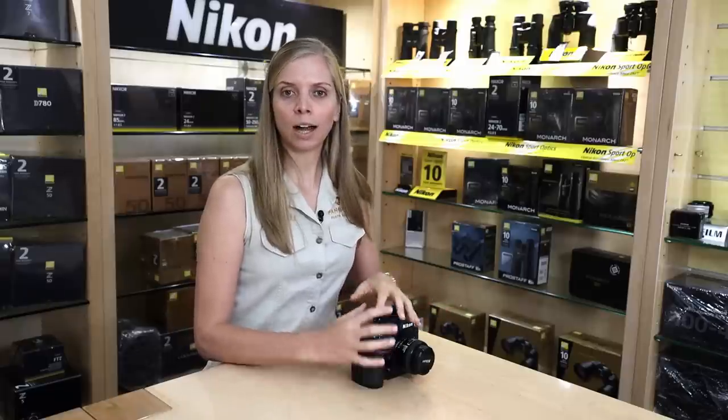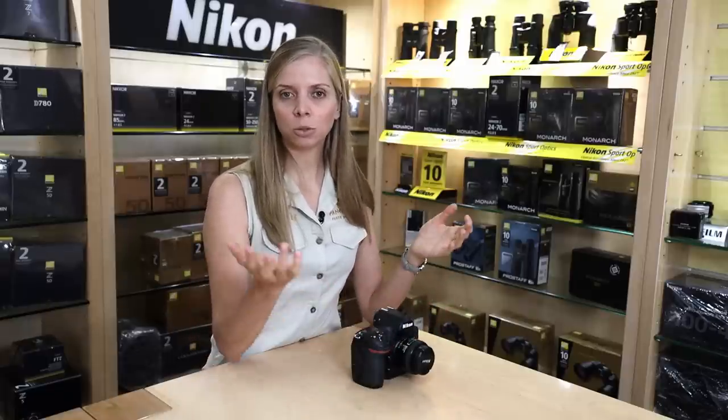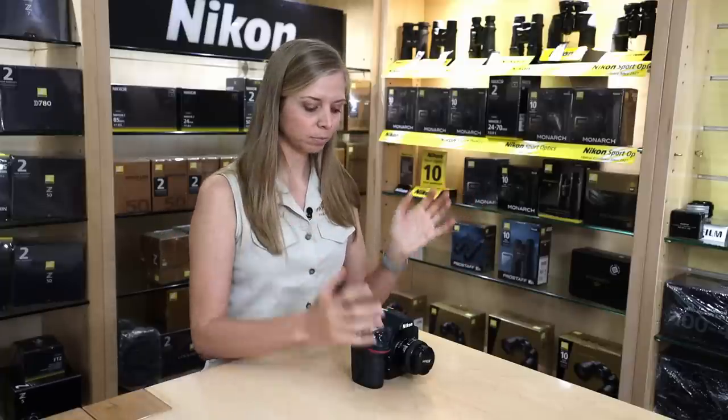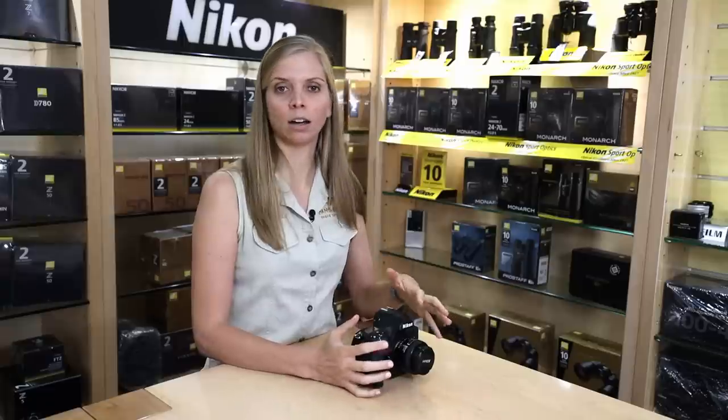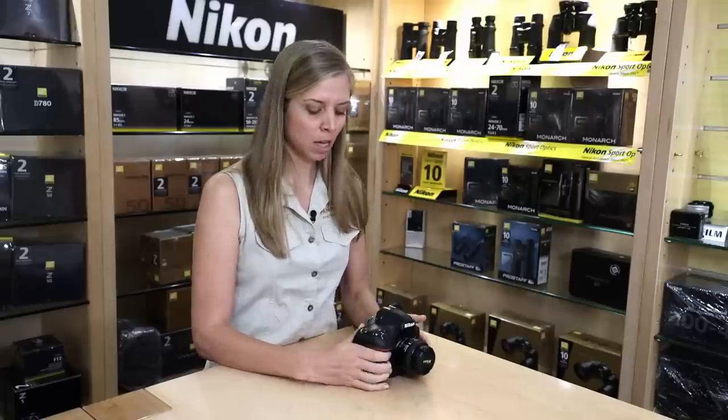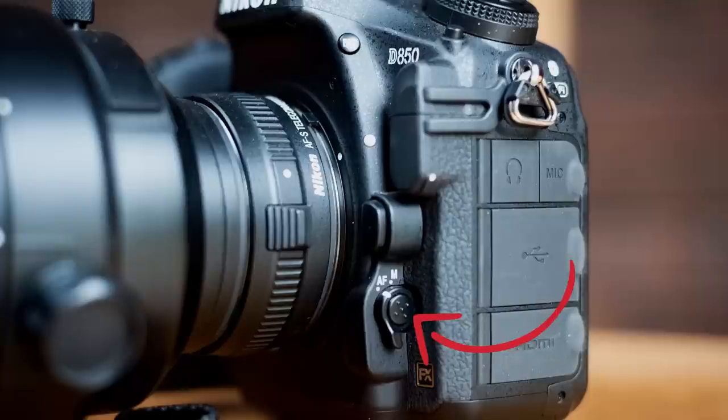I'm going to be covering quickly the outside of the camera. Just like you would check your car before a long drive, I'll go over the exterior and tell you what I like to double-check before I go out and shoot. On the outside of the camera, make sure that your camera is always on autofocus — on your lens and on the body as well.